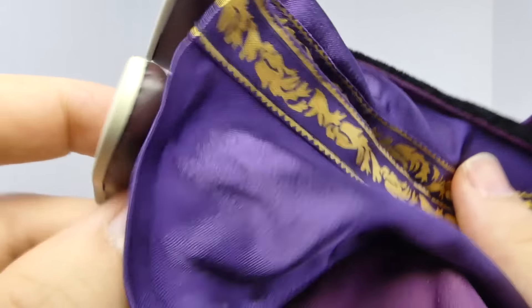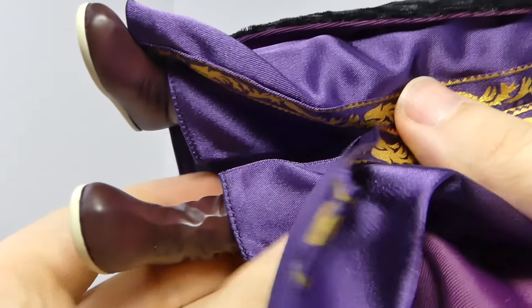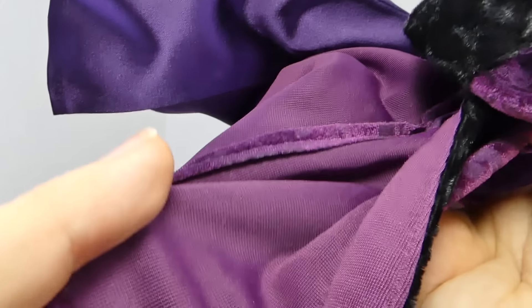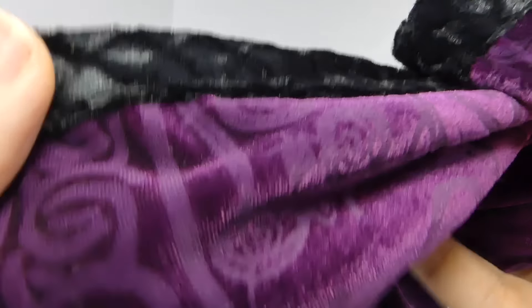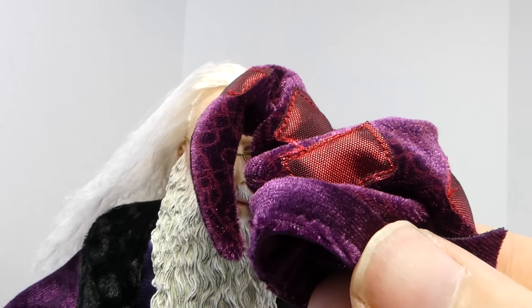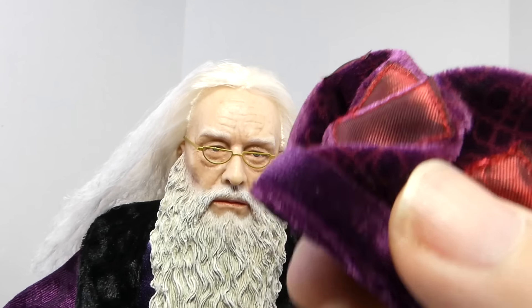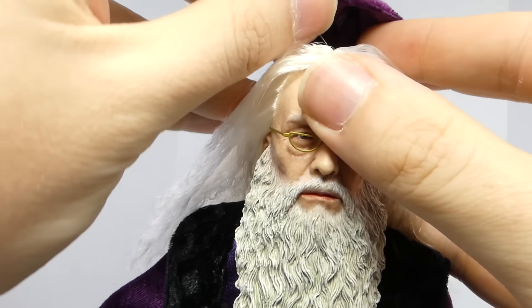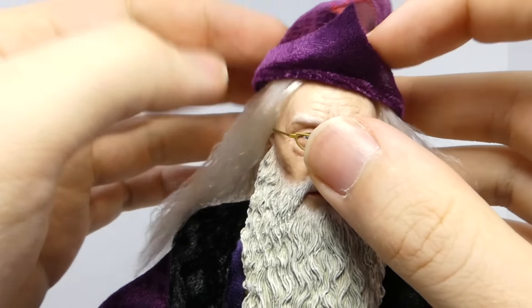The boots right here say Star Ace on the bottom, made in China — so Hogwarts gets their boots from China! But yeah, it looks really cool. I'm loving the linen and all the different materials on here. Dumbledore also comes with his hat, so you can place it on here — it has that nice little point. Placing it on is a little bit tricky at times, mostly because of the hair, but it will stay on pretty good.